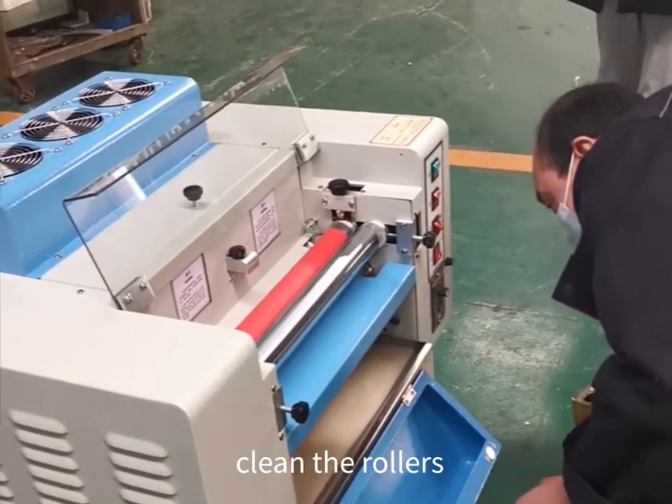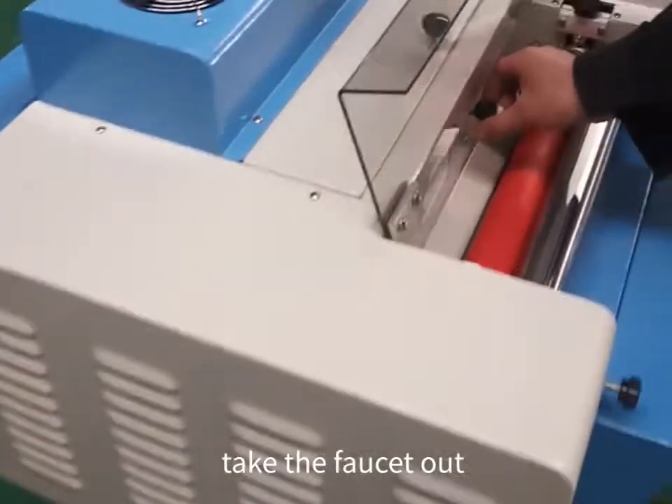After we put the UV liquid, we clean the rulers to be clean ones.